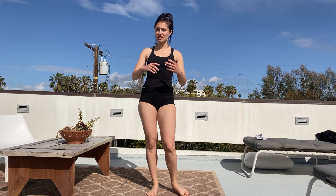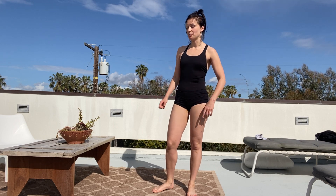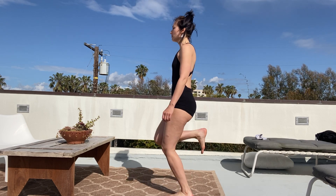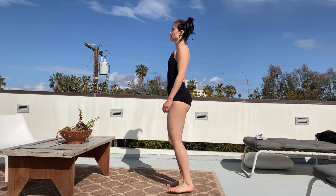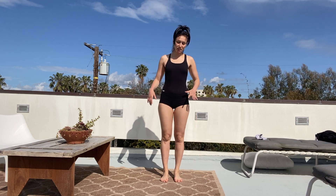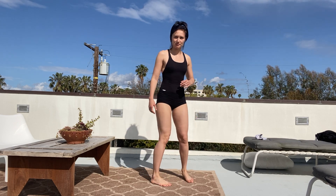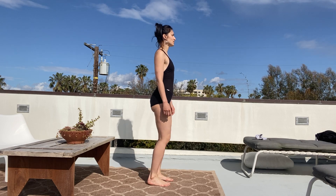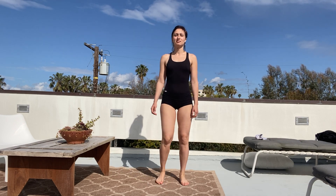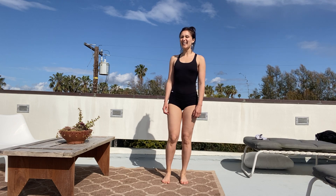So this is the last circle that we're going to do. All we need to do is just walk, but like this. Got it? Let's go. Make sure you're not spreading your feet too wide, and we're a little bit like springing every time we lift our foot. Good. Last two. And very last one.